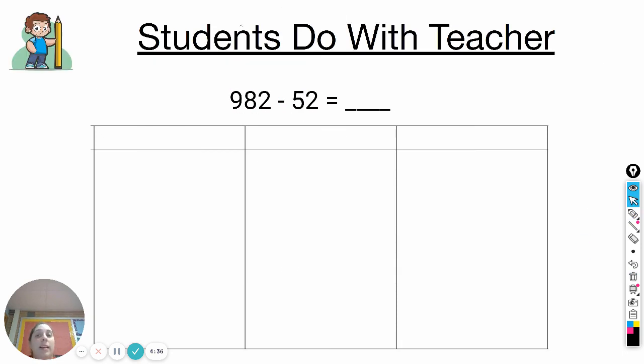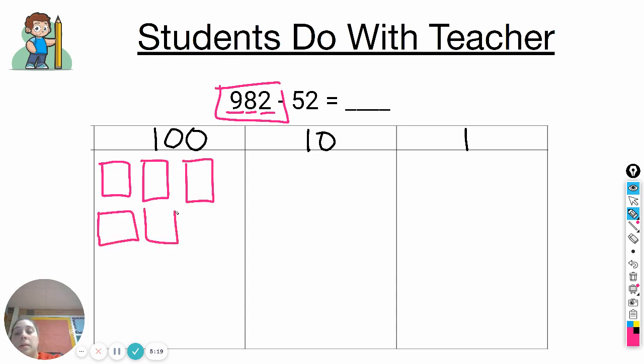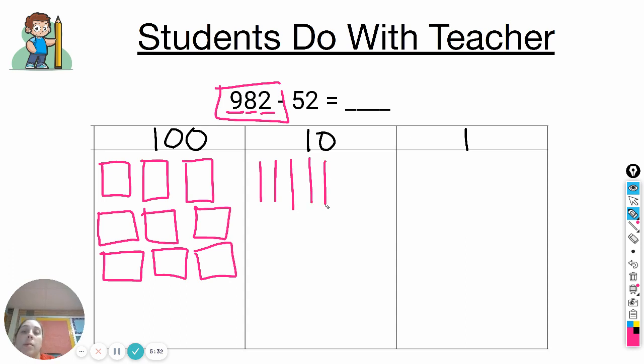Let's go ahead and have you try one with me. I need you to make your hundreds chart. Go ahead and label it with your hundreds, tens, and ones. Now I want you to draw this first number: nine hundred eighty-two — nine hundreds, eight tens, two ones. Make sure you're drawing it with me. Eight tens, two ones.